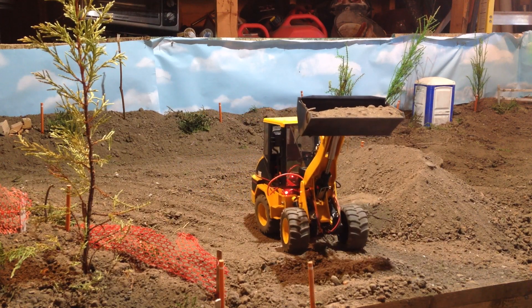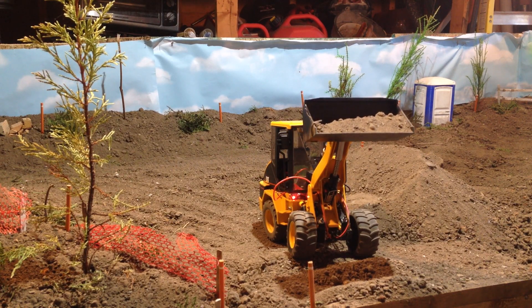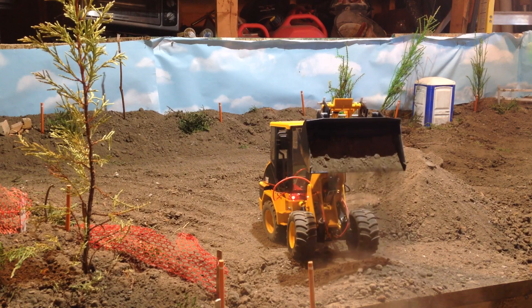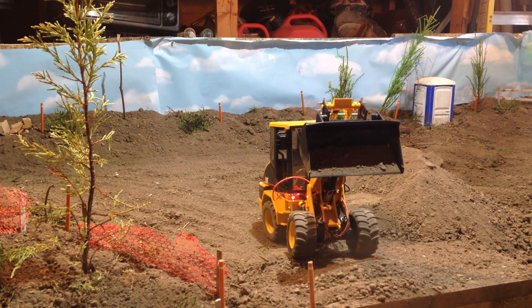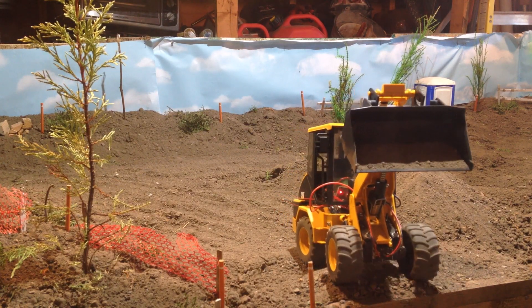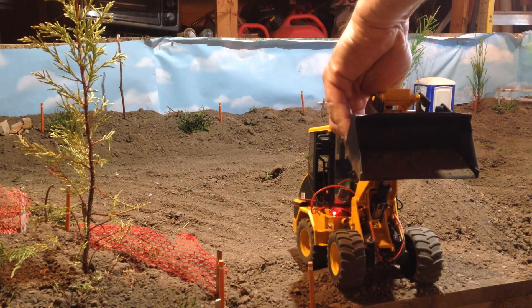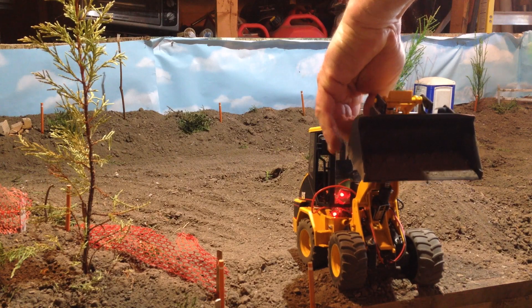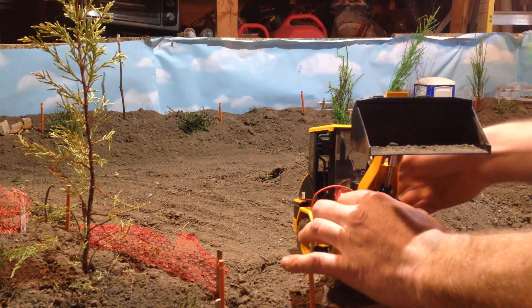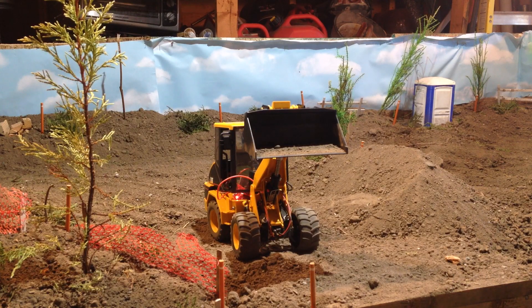I really like the extra height that I get with this model using these motors versus the actuonics actuator. It needs a bit of work, or just gotta not have an extra steep hill for it to climb — that might help out.